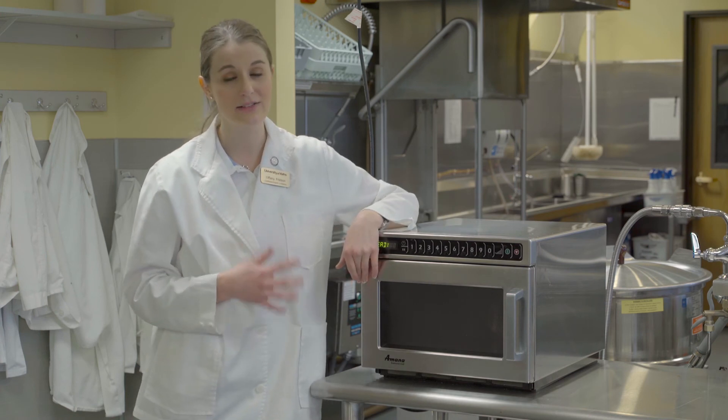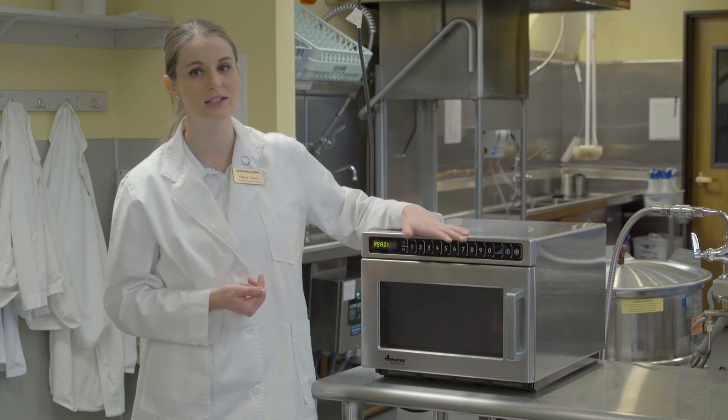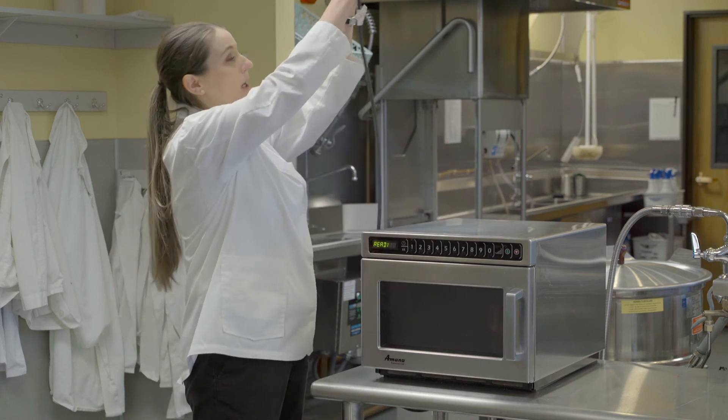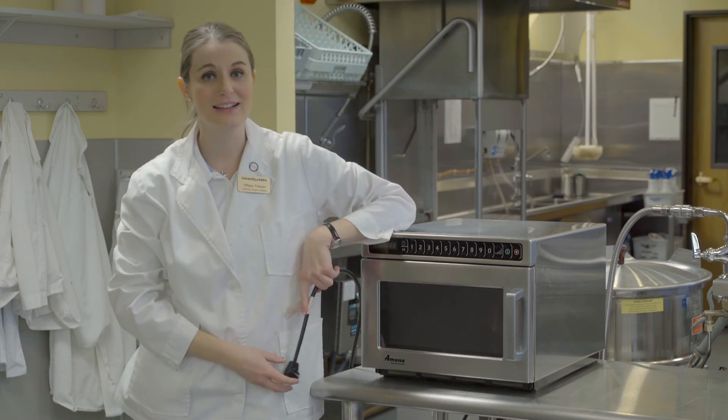When you're done cleaning the inside, make sure you're wiping the outside too. You can use sanitizer on the outside and stainless steel polish on the surface. When you're all done cleaning, you can unplug it — and that is our microwave.